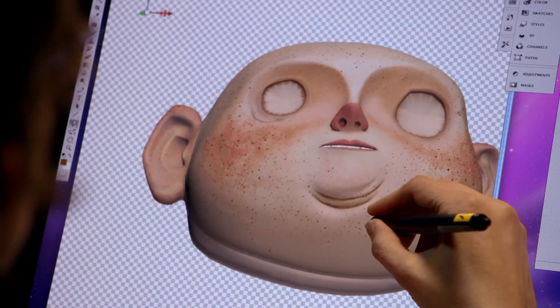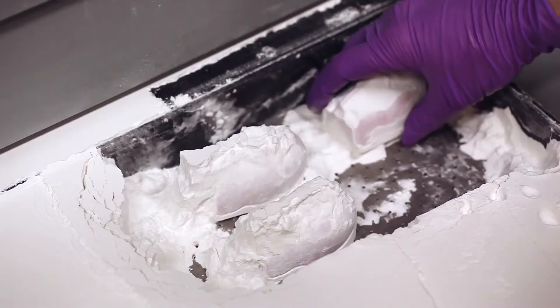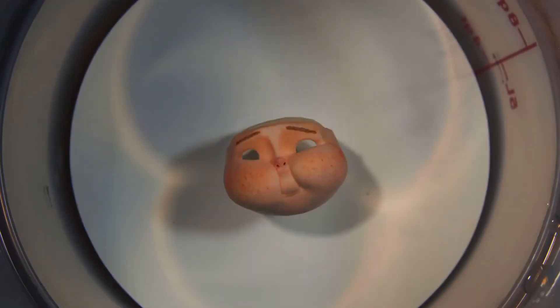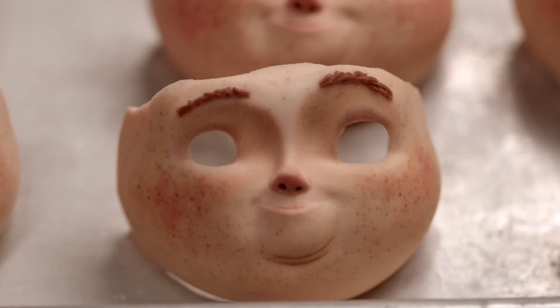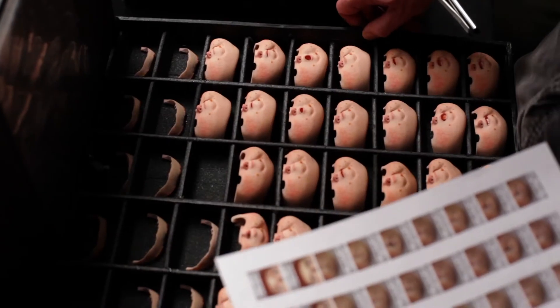These faces are done with a powder printer. It just lays down a very thin layer of powder until eventually you have a three-dimensional object, something like this. And you take that face and you dip it into a super glue. We've already designed them, we know they work. Now we need to make thousands and thousands of different facial expressions.